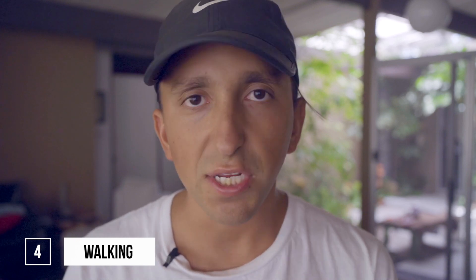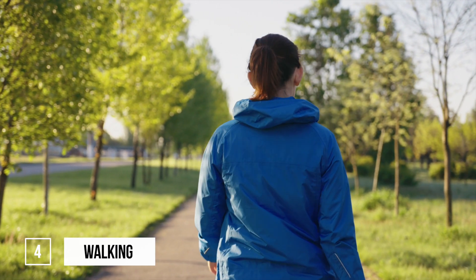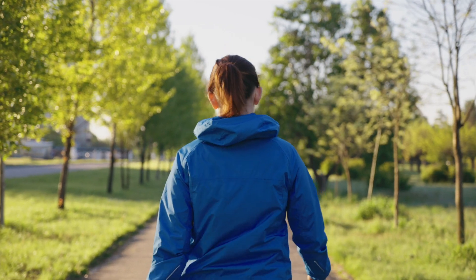The next thing you can do to increase your HRV — easy, super good for you, and everyone should be doing more of it — is walking. Walking is the best form of active recovery. You're literally getting your system to do what it was born to do, which is to move. If you're struggling with your HRV, I highly encourage you to go for a walk first thing in the morning — for your blood sugar, for your circadian rhythm, and for your HRV. Then go for a walk after lunch and after dinner.